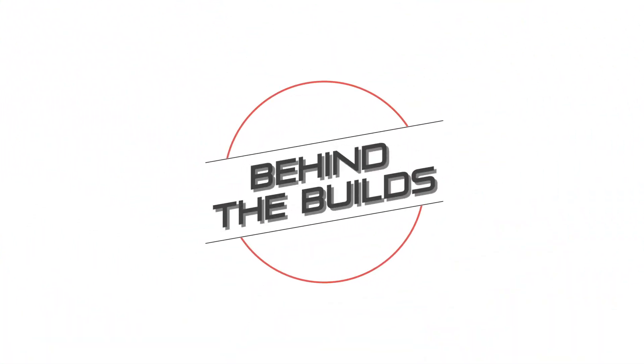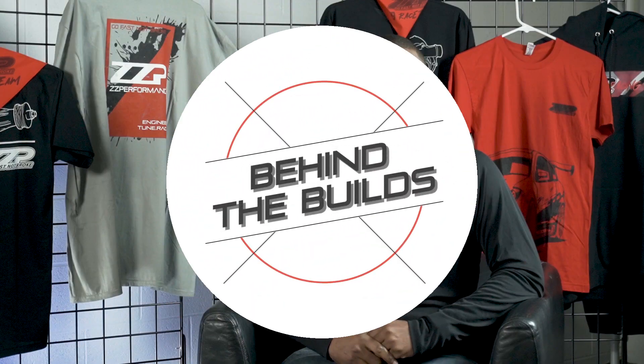Ryan D at ZZP here. Today we're going to talk about having a supercharger setup versus having a turbocharger setup. For force induction there's usually one of two ways you can go: you can either supercharge your car or turbocharge your car.